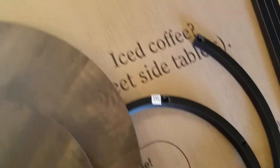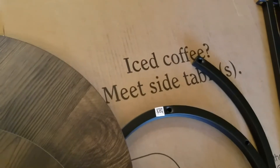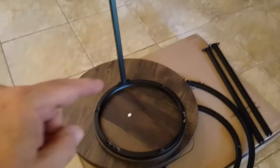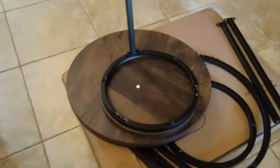I think it's going to hold up. The cold drinks — it says iced coffee and tea side tables. I have the first one started. Don't tighten everything up until you get the whole thing assembled, then go back and tighten it up.